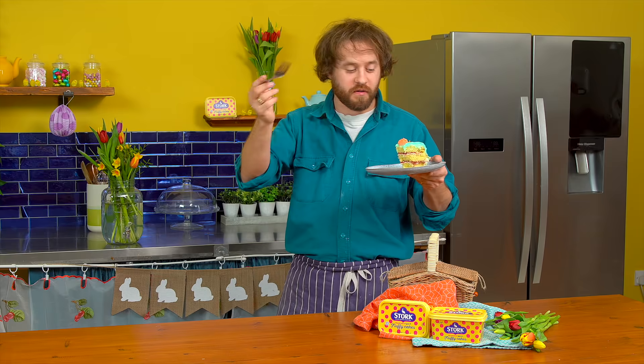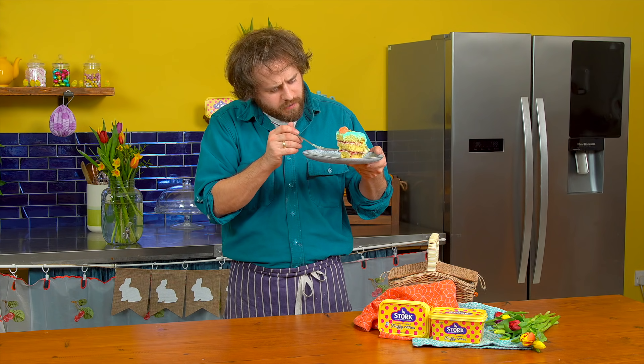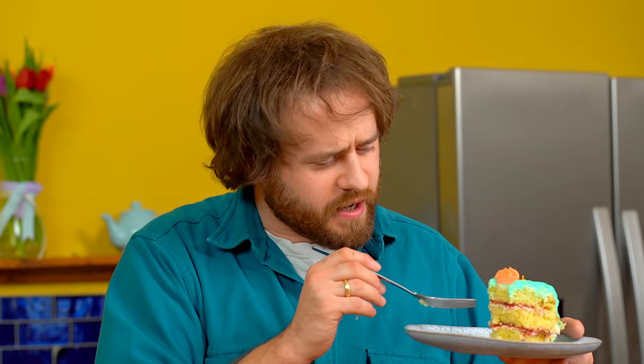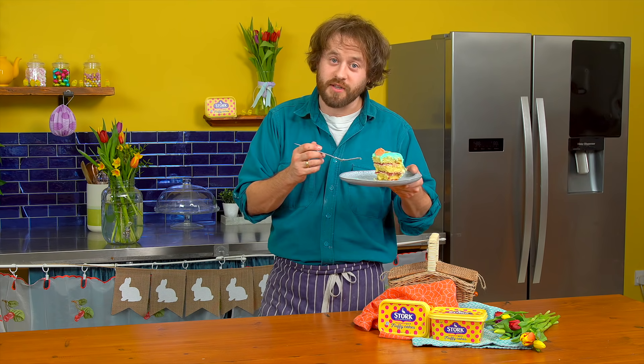That's really nice. First impressions — a really beautiful, even bake, and that's thanks to Stork. Fluffy crumb, like, you can see that, it's the thing of beauty. The icing, perfect, not too sweet. The cake itself, yes, it's so light and fluffy and evenly cooked throughout. I'm really into this. I would make this for my Easter extravaganza. It's a real showstopper. I think you should too. Nice one. Cheers.